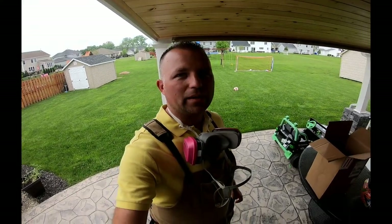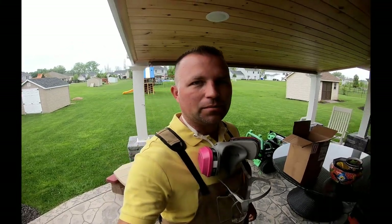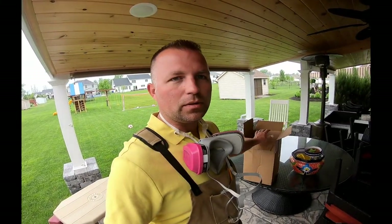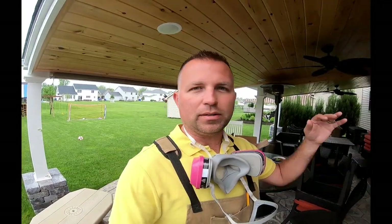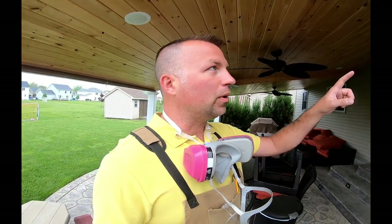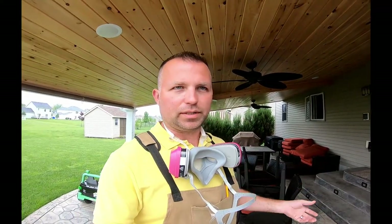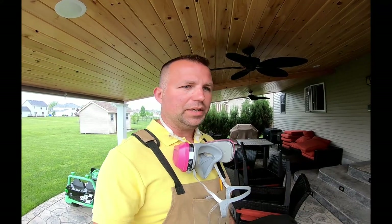All right guys, we're back again — I got a good one for you today, something a little bit different. A little while ago I ordered a kit because we had a lot of spiders on the outside of the house. I think a lot of people have this problem, because a lot of people have asked me about it. I wanted to get a spray for spiders but I didn't want to use Home Defense — I wanted something more professional but without the professional price. So I found this website, and I'm going to link it below.